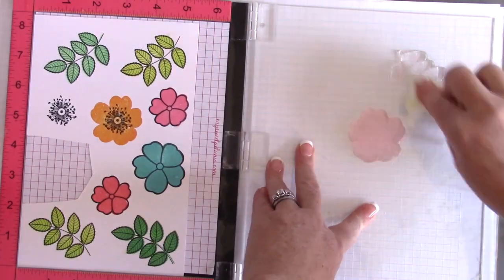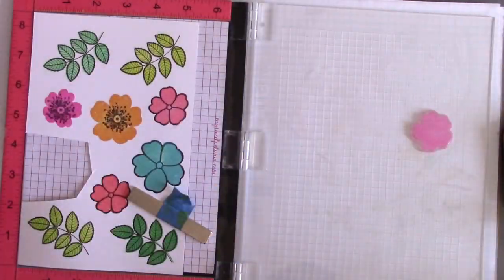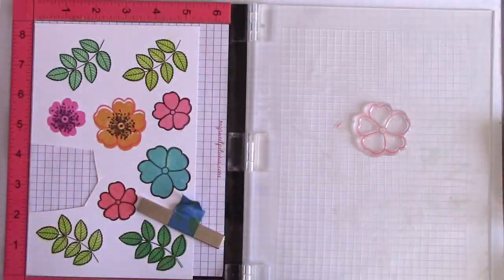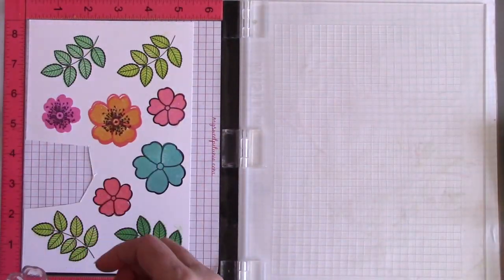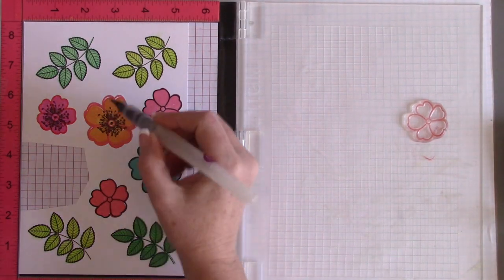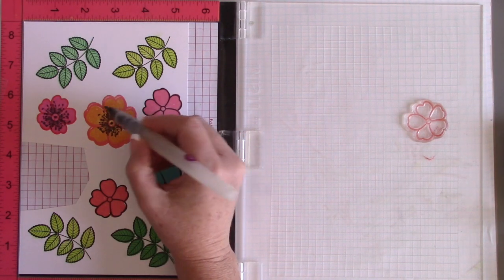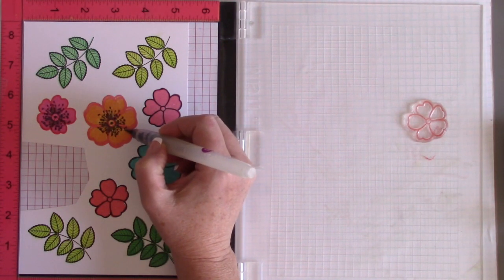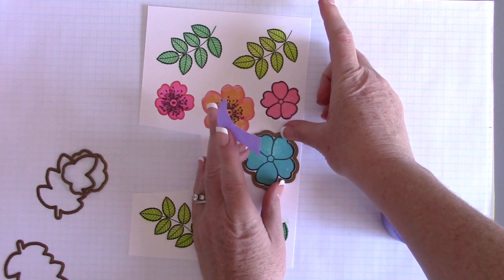I pretty much tried to use a bunch of different colors just to make sure that if one was darker or lighter it wouldn't affect the quality of the foiling. All you need to do is grab the flowers — that is the complete layer where it's all colored in — and stamp that over your center, then take the outline layer and stamp that. I kind of messed up on that larger flower, but I'll show you a little tip and trick on how to fix that. On the smaller one it worked fine.